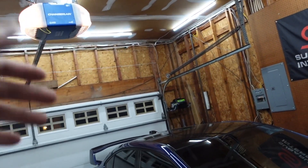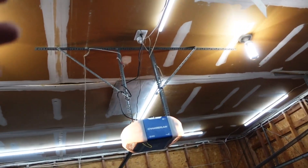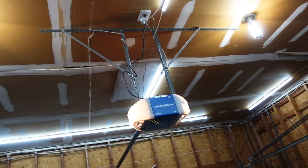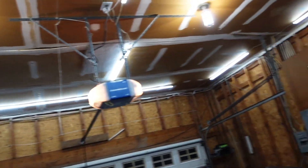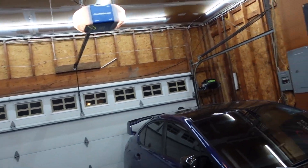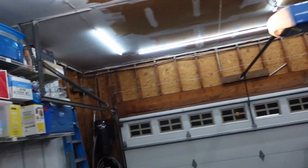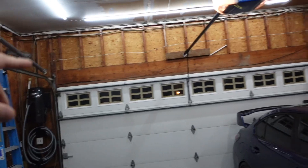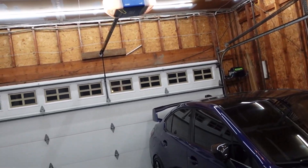The really nice part about the Liftmaster side garage opener is that all this metal hardware up here gets completely removed, which opens up the entire space. Plus, if you ever wanted to get a lift in here, it allows you to do so. You could also get the high-rise option to make the door go all the way up to the ceiling. That is definitely a possibility down the line.